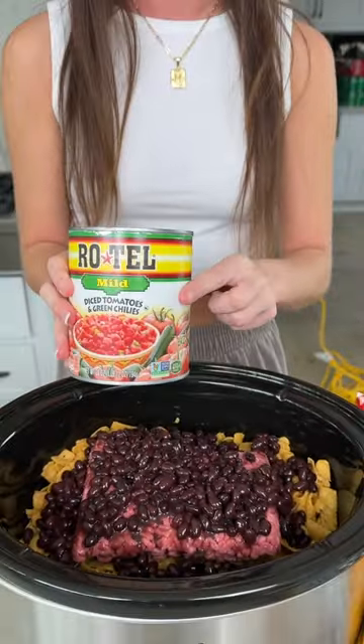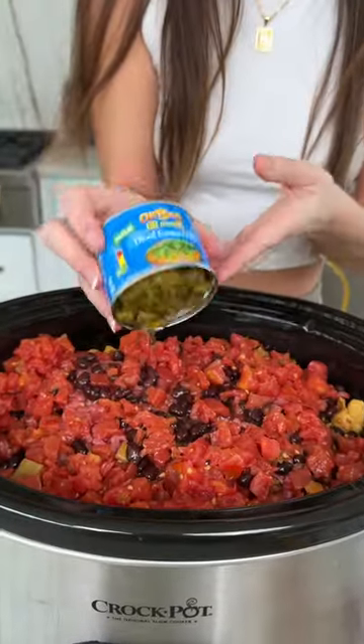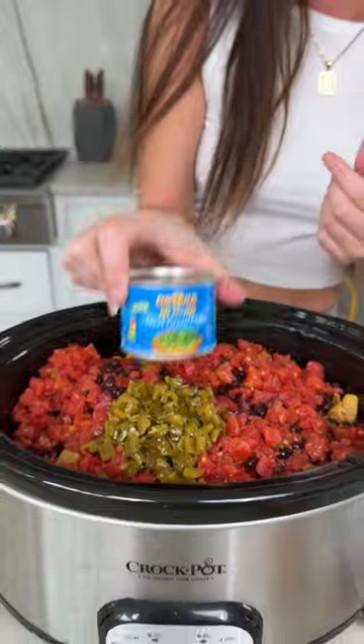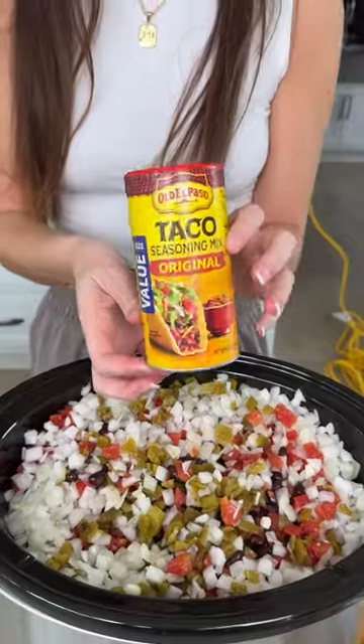First I'm adding some Fritos, ground beef, black beans, a big can of Rotel, pretty much anything you'd want in a walking taco, including some green chilies and white onions, into my crock pot.